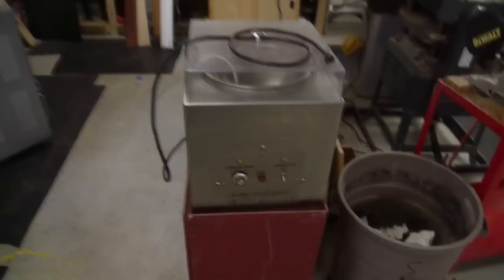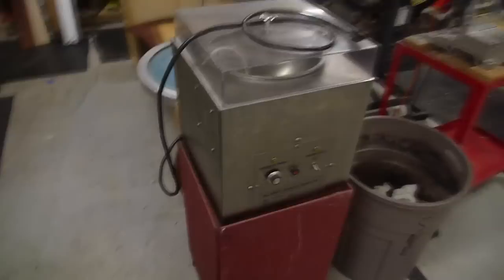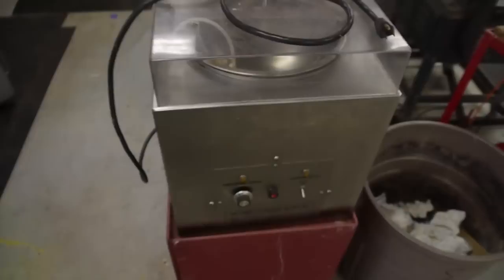I've got a chocolate tempering machine that's for sale for a friend, so if you're interested in buying this please let me know. The only downside is you have to do about a pound or two of chocolate at a time — it just can't melt smaller quantities. It's got a temperature probe that's held suspended in the chocolate to get a very accurate measurement of the chocolate temperature. The whole trick with tempering chocolate is that you have to control the temperature to a very fine degree.